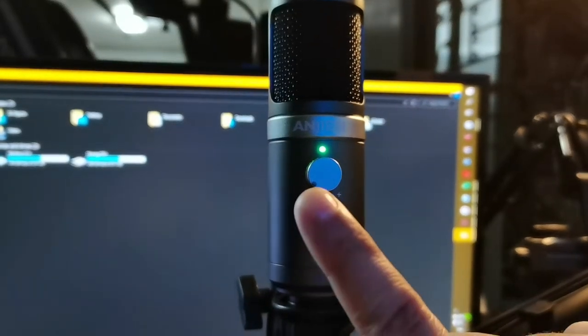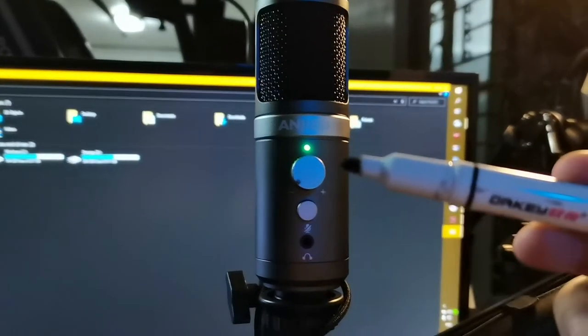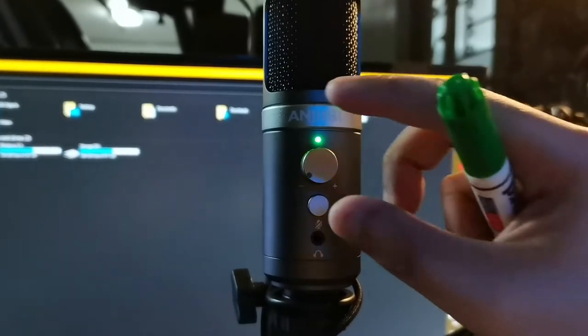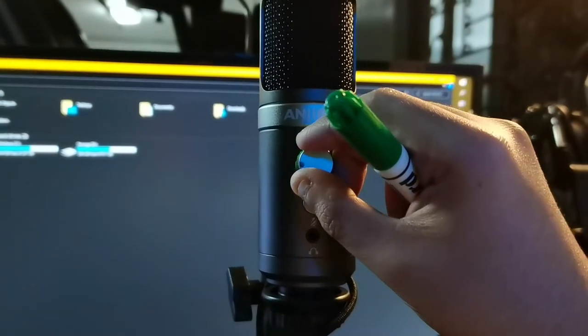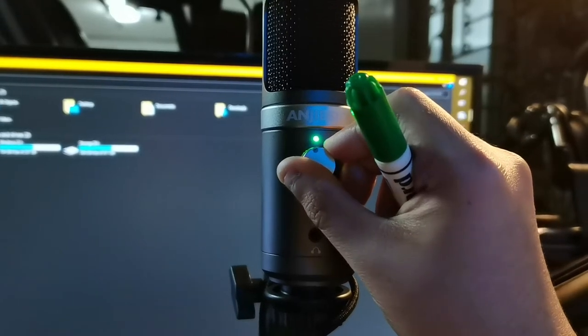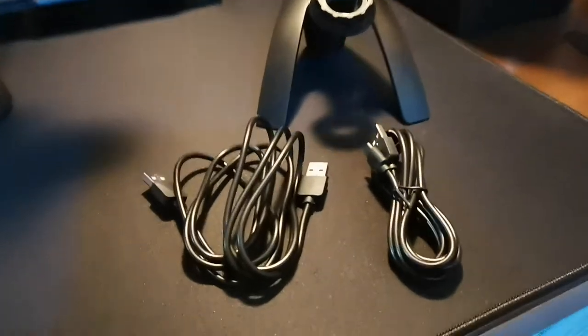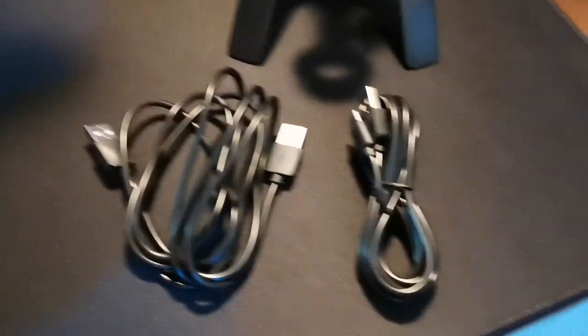This is the ANGSE RE1000 USB Condenser Microphone set at 50% gain. I have one floor fan turned on down below. I don't know if this can be heard in the recording. But today, let's talk about the pros and the cons and why you should or should not get this USB microphone.